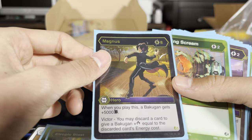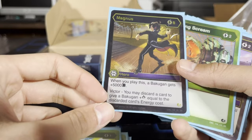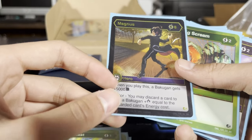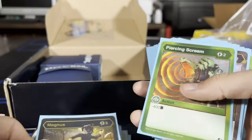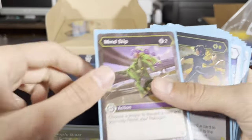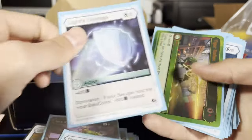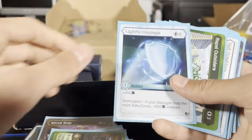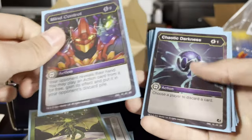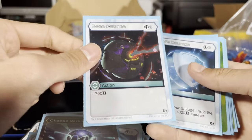Magnus — when you play this, a Bakugan gets plus 5,000 B-power. Wait, what? Oh my gosh, Victor — you may discard a card to give a Bakugan plus damage equal to the discarded card's energy cost. Interesting. Find Slip, Nature's Power. Another Magnus. My friend is so stoked — he had Bakugan when he was a kid and I just got into this again, now I got him back into it. I already got some of these cards — Bone Defense, wow that's cool.